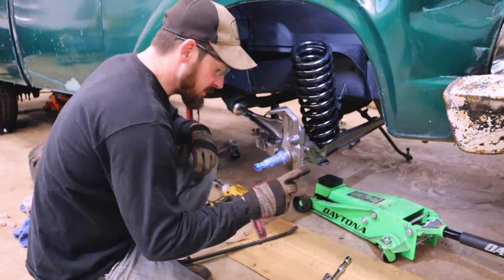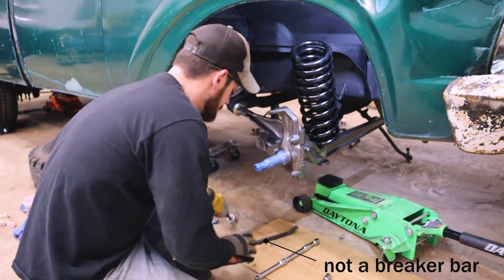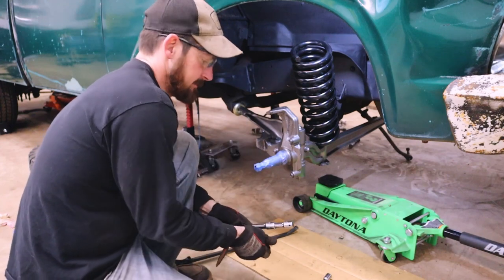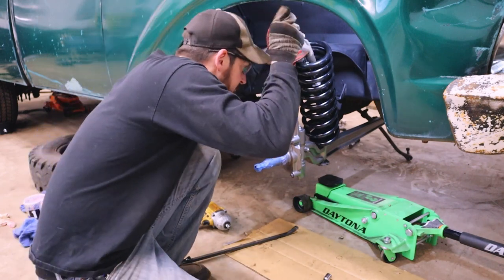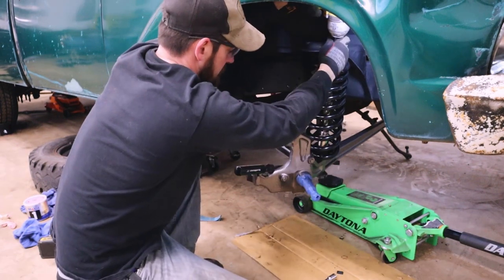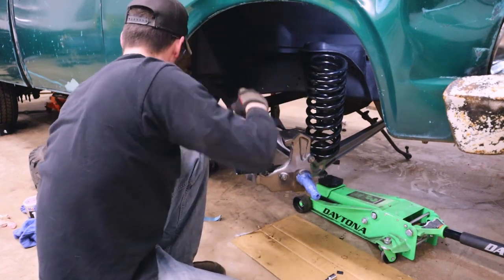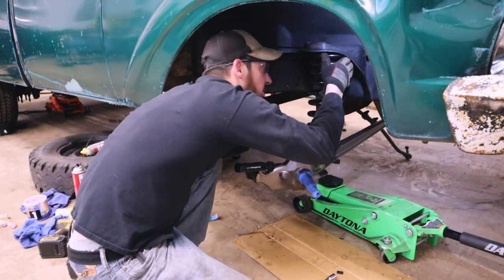For this operation I like to use every extension I have, a breaker bar, and whatever I can do to reach down into the middle of this spring to tighten up the nut that holds it in place. And our spring is installed.